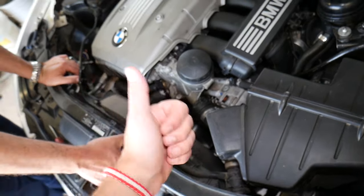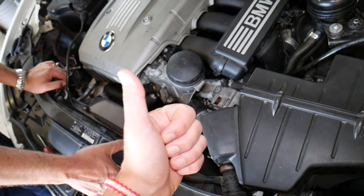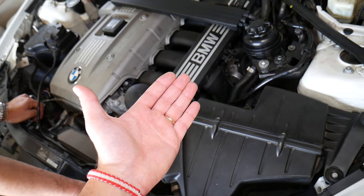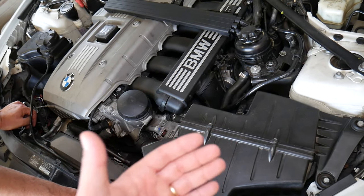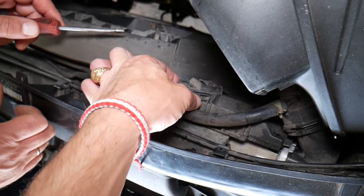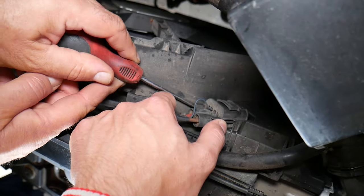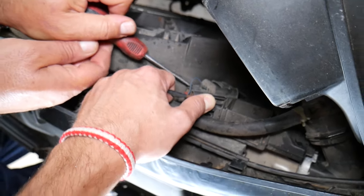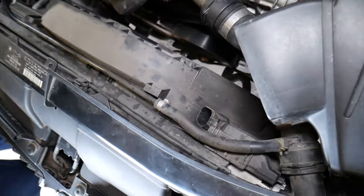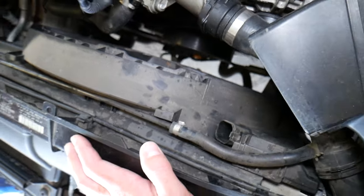You have two options. I recommend disconnecting the car battery before continuing — if you put your fingers near the fan and it turns on, that thing is super powerful. On modern cars, it matters which terminal you disconnect first. The other option is to disconnect the fan connector right here — there are two clips to push. Either way, do it first so the fan can't get power.